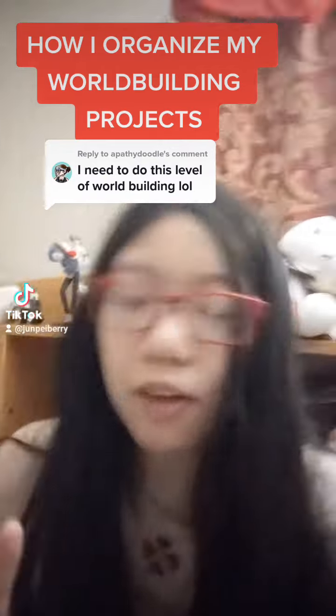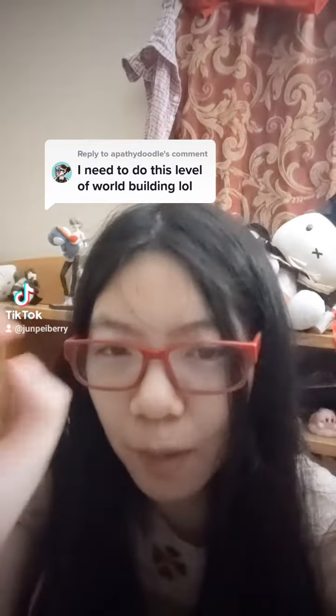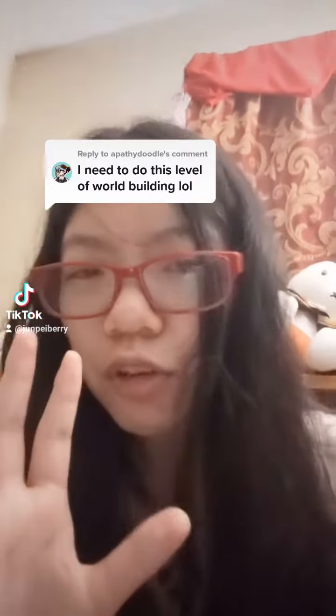Alright, so this is a three minute long video, so this is entirely about how much information do you want. I'll show you some of my process.